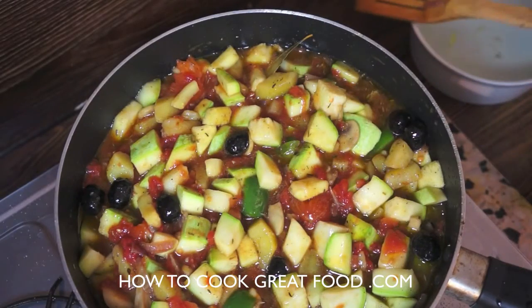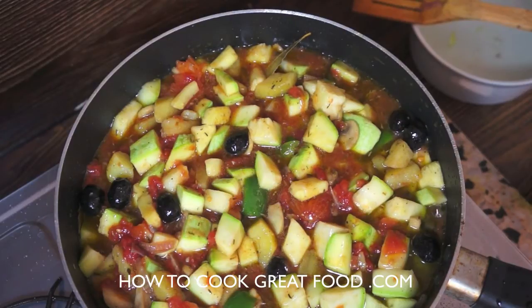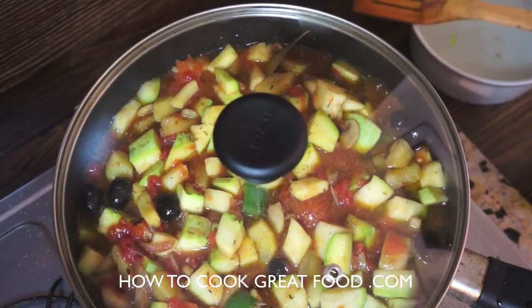Give it a nice mix, get the lid on, and turn the heat back down to a real simmer. I'll be back in about seven or eight minutes.